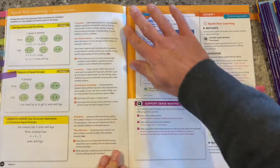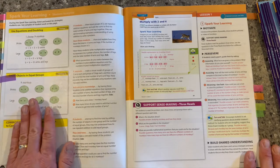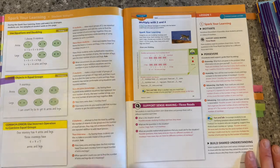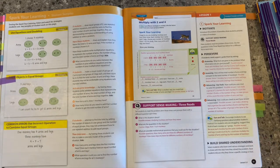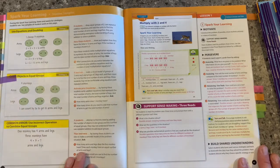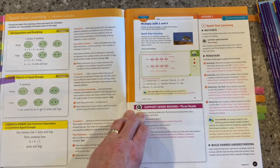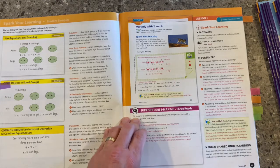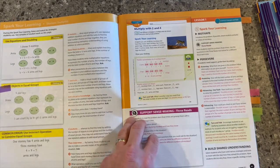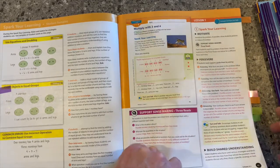To support you as the teacher, there are student samples for the types of answers you may see in our Spark Your Learning tasks, including if-then statements around how you can interact and support a student and help them make sense of their work based on the type of answer they give. The Spark Your Learning task is how we start a lot of our lessons — it's an opportunity for students to make sense of the math and develop some of that productive perseverance. Those language routines and activities like turn and talks are built right in.